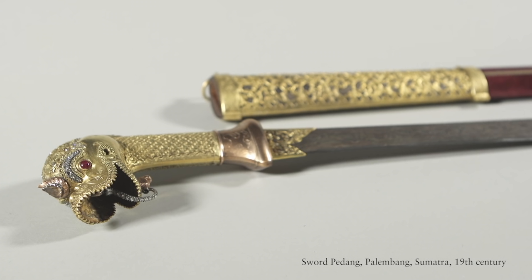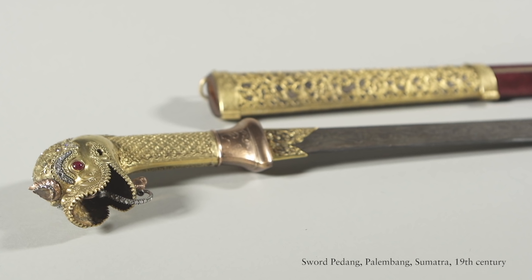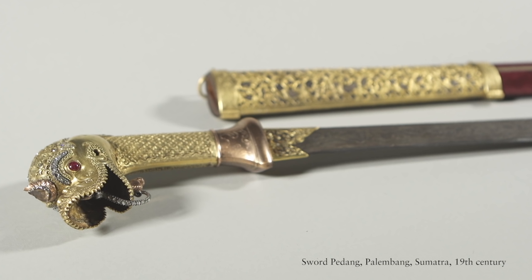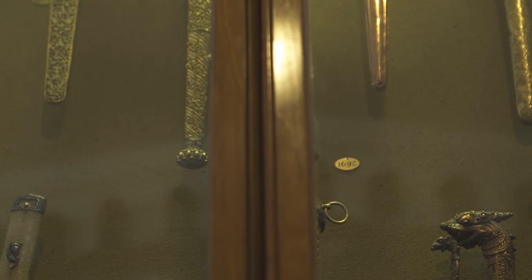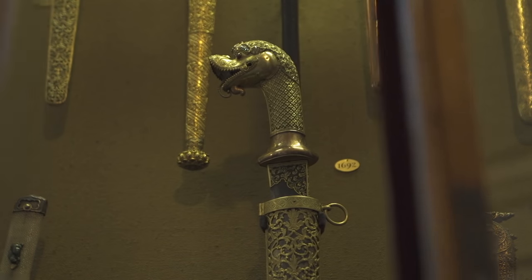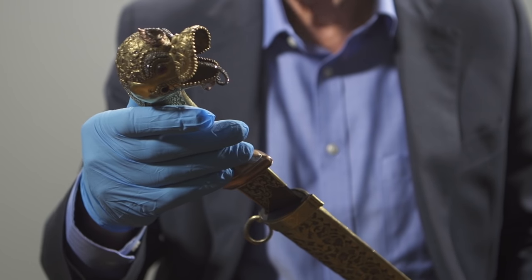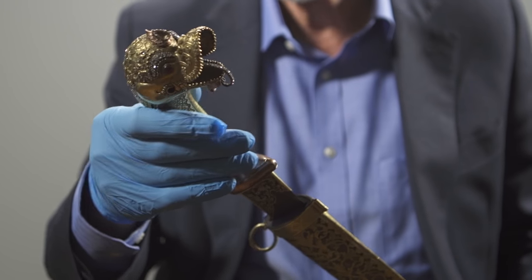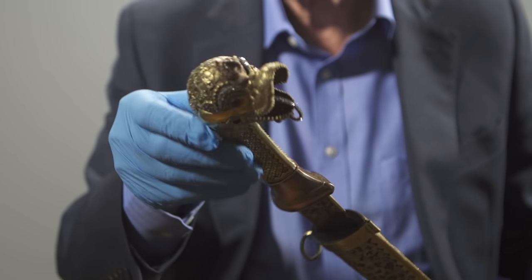The Indonesian sword is fascinating because it's a very striking looking object with this huge open mouth Makara head at the top, and the sheer quality of this particular piece is quite outstanding. I've seen a number of similar swords but this is probably the finest example that I know. The handle is basically made of beaten and engraved chased gold, with little diamonds set in the hair at the back of the head.